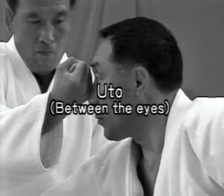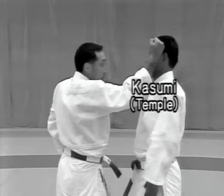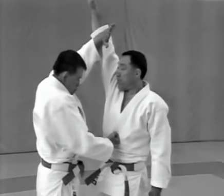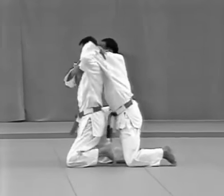Let's look at the vital points. Uto — between the eyes. Kasumi — temple. Suigetsu — solar plexus. Kokan no kyushou — groin.